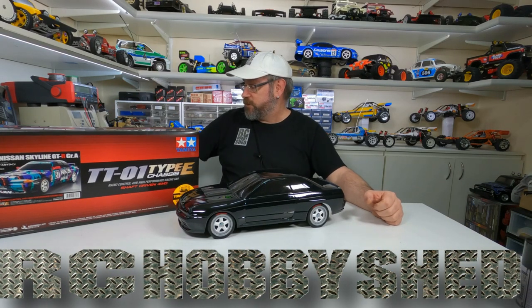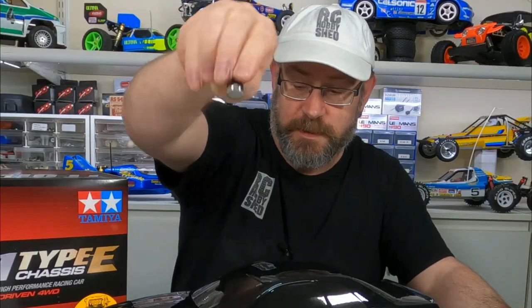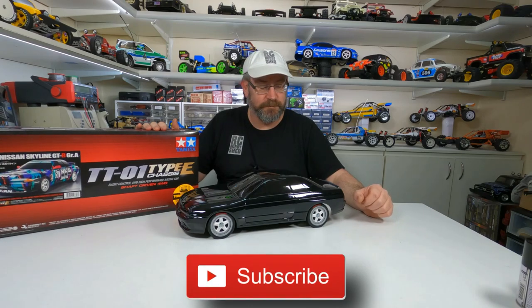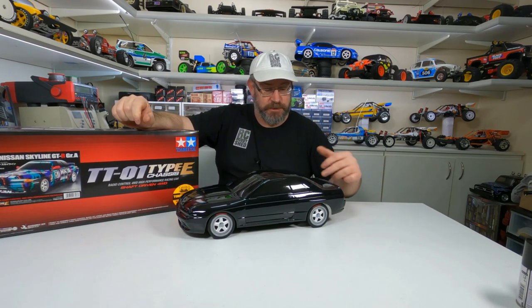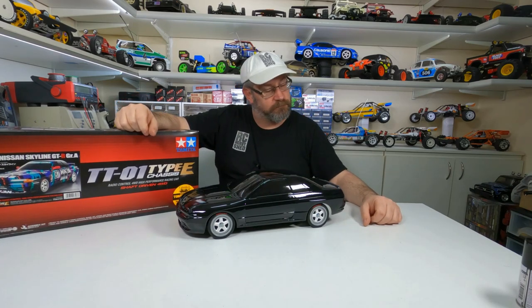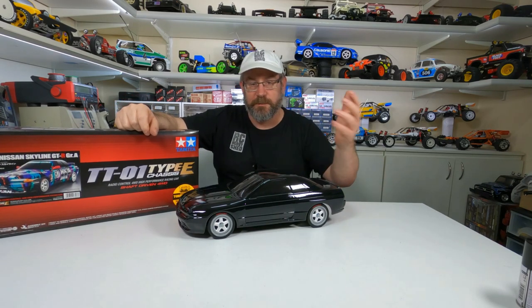G'day, welcome back to another video. In this video we'll be putting some magnetic body mounts on this HKS Skyline, so there's no body posts sticking out. As you can see they're already on there — looks great — but I'll take you through the process to put them on.